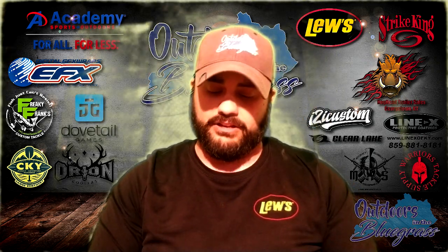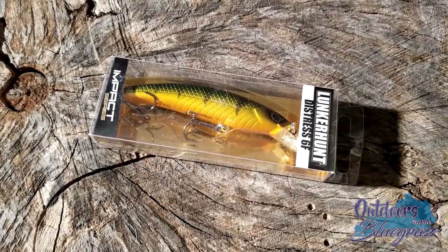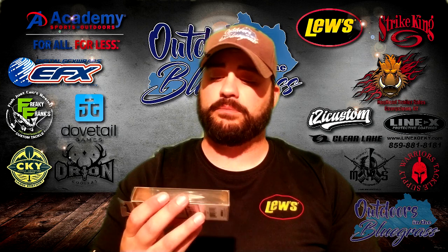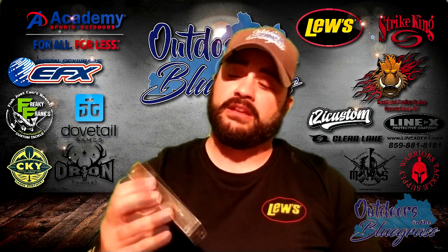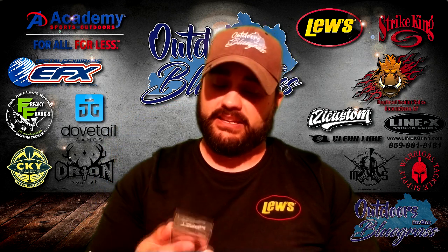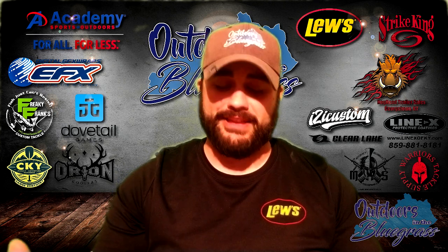We've got a Lunker Hunt bait, and what's interesting about this is it kind of matches the pattern on the previous Warriors Tackle Supply jerkbait, except they've toned down the orange and brought in some green. It is a nice distressed 6F Lunker Hunt bait — definitely will use it. It's a jerkbait, baby.